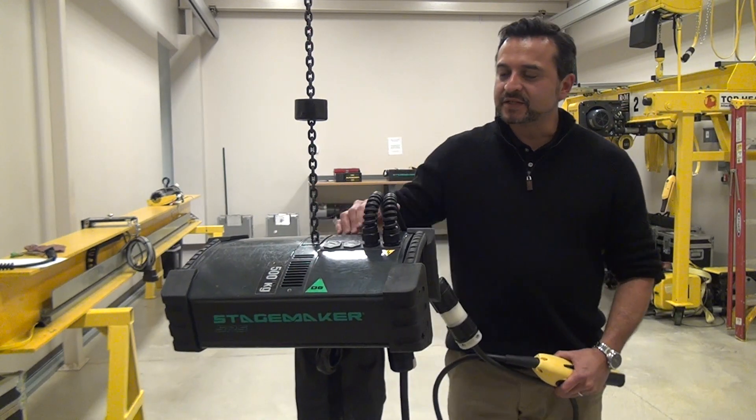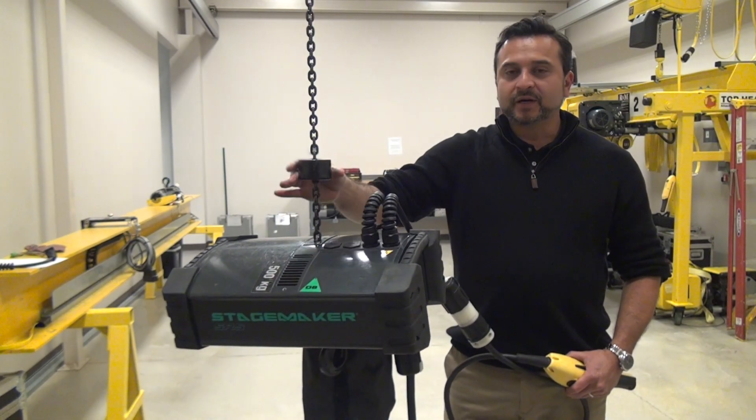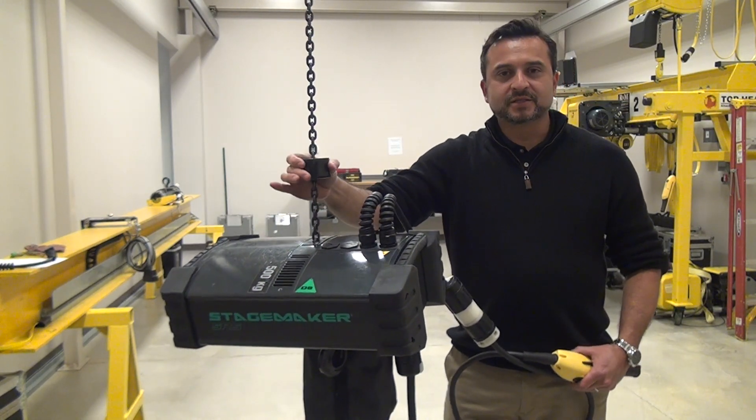As a standard on the StageMaker SR5 and 10, they come equipped with a magnetic puck. The magnetic puck can ride along the chain and it can be adjusted at any point.